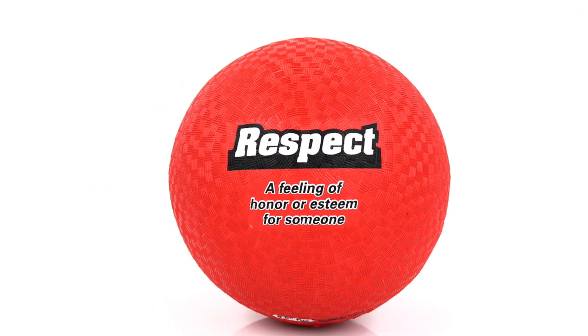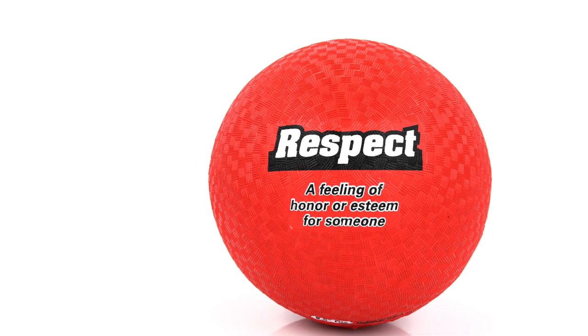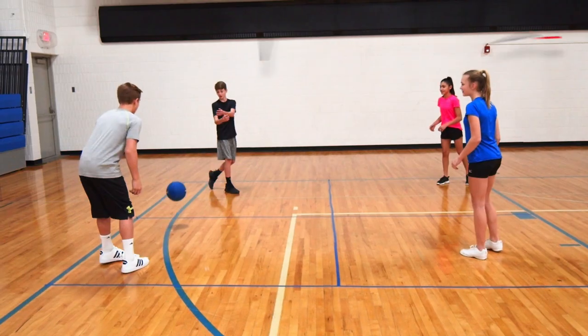These qualities and their definitions are printed boldly on the balls for quick reference. Confidence: a good feeling about yourself and your ability.